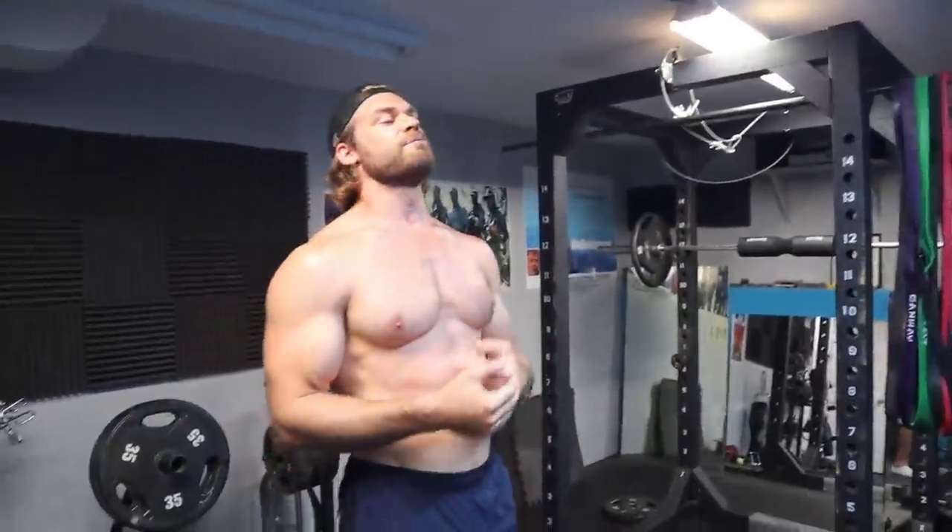You really know it's working when you feel it burn in that specific muscle — that's when you know you're doing it right. With isolation exercises you never go really heavy; you want strict form and really focus on the muscle you're trying to pinpoint. This will get those shoulders pumped.